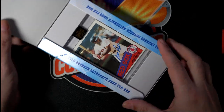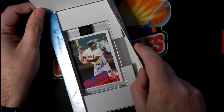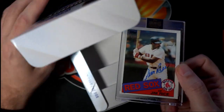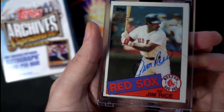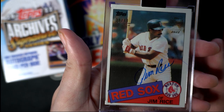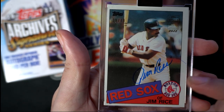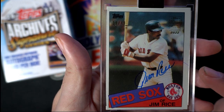Hall of Famer — Jim Rice! Beloved Red Sox left fielder. Oh my, this is 85 Topps. Is it original? 85 Topps — is that what we're looking at? Original? You know, it's got the stamp on it. It is going to be an original card. It certainly looks that way to me.